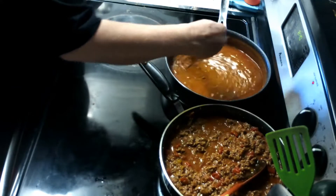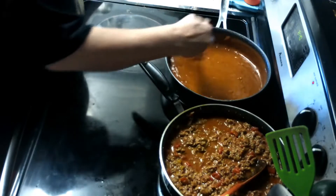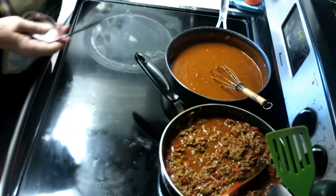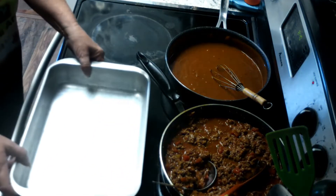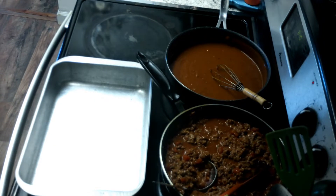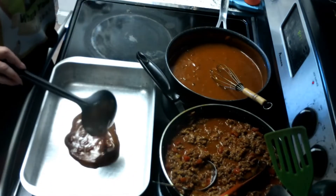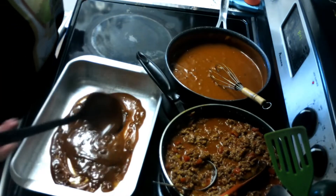I'm getting both pans set up so that I can start assembling. I always put a little bit of my gravy — or the enchilada sauce — in the bottom of the pan. It just helps keep the tortillas from sticking to the bottom.